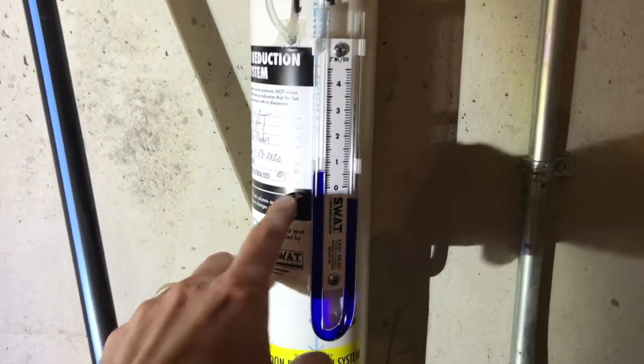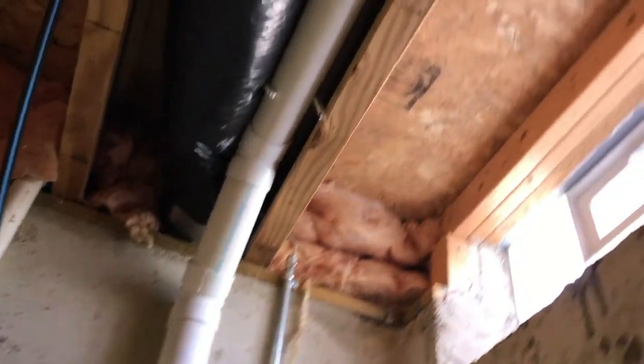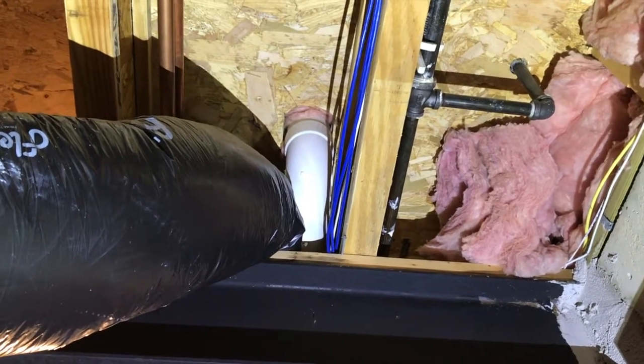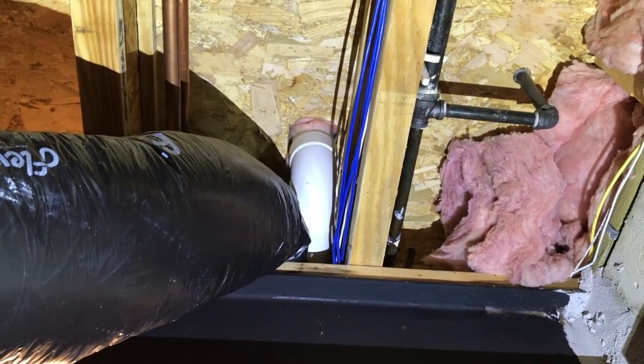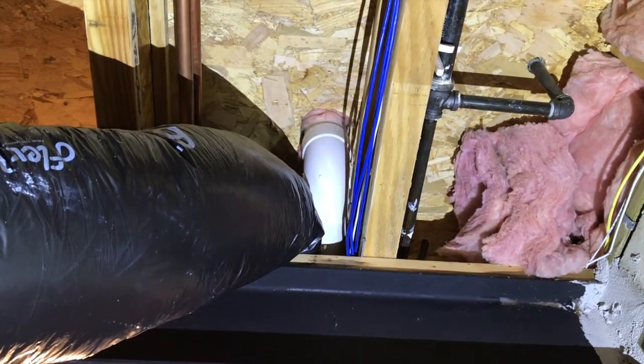The pipe goes all the way up to the ceiling, makes a turn, and goes over to one of our beams. From there it makes a 90-degree angle turn and heads directly straight up through the walls, all the way up into the attic and out of the roof. We'll continue our journey shortly.